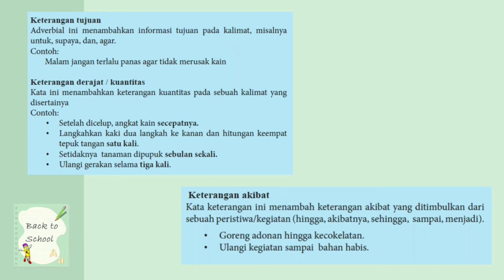Keterangan akibat: kata keterangan ini menambahkan keterangan akibat yang ditimbulkan dari sebuah peristiwa atau kegiatan. Biasanya katanya hingga, akibatnya, sehingga, sampai, menjadi. Contohnya: goreng adonan hingga kecoklatan; ulangi kegiatan sampai bahan habis — berarti jika kamu menggoreng adonan, akibatnya menjadi coklat atau matang gorengannya.